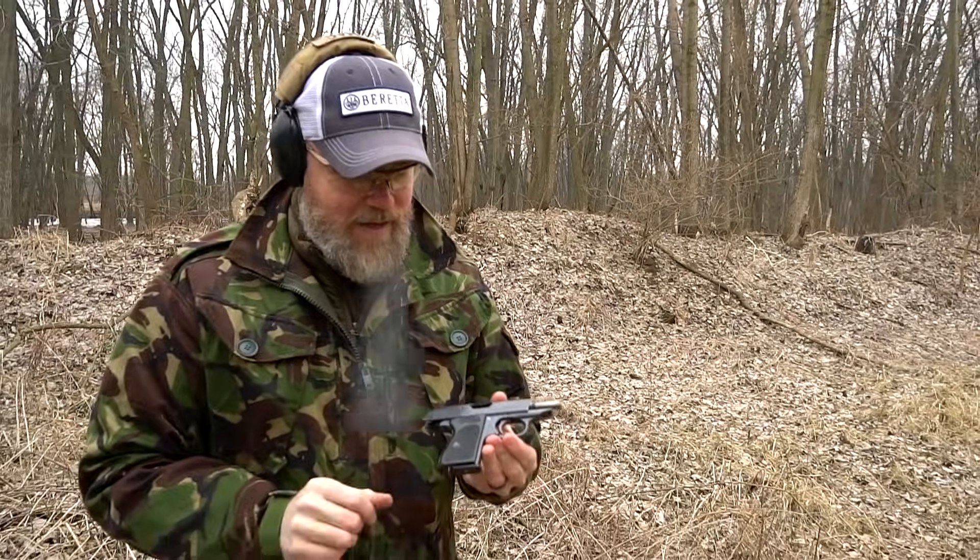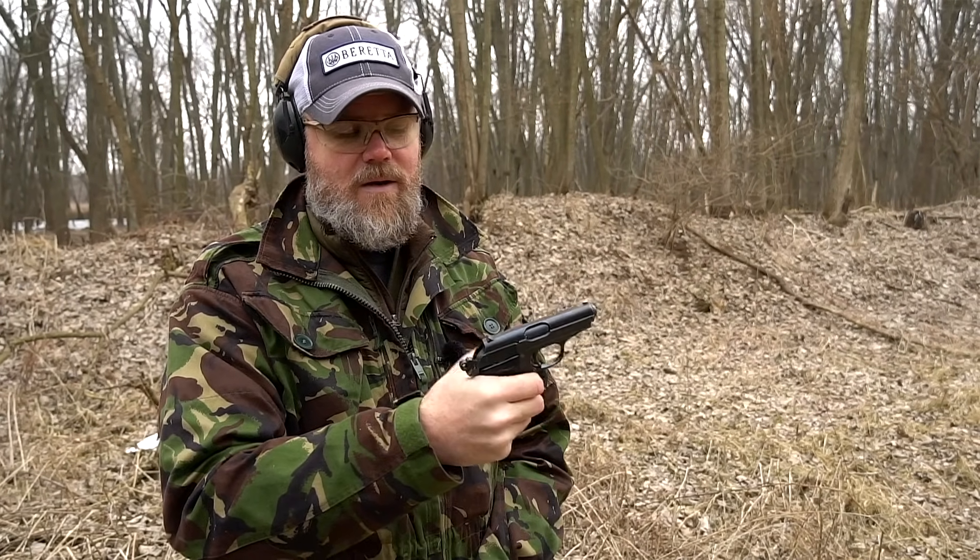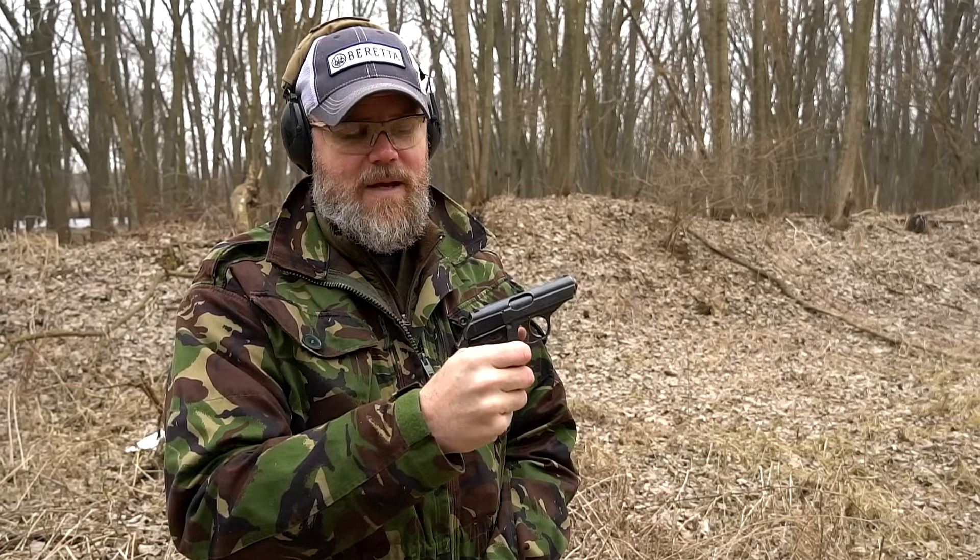The gun locks open after the last round. You release the magazine; the slide stays to the rear. When you put a fresh magazine into the original, you just pull the slide to the rear and let it go, decock it, put it back on fire, and it's ready to go. Now you've seen the original — let's take a look at the new one.